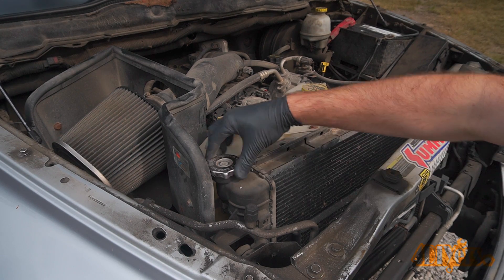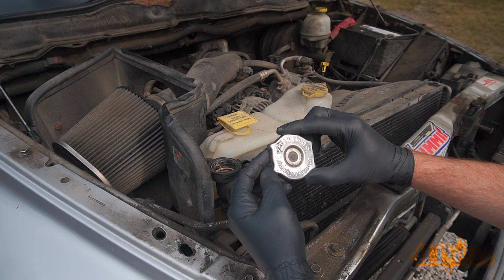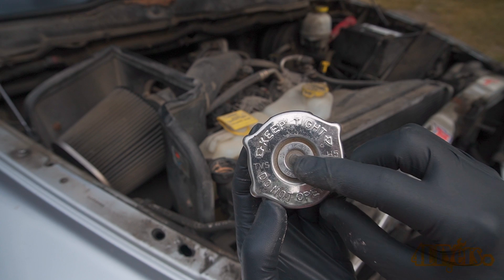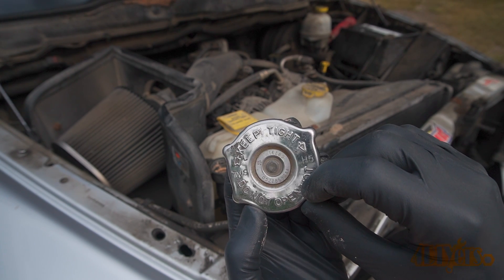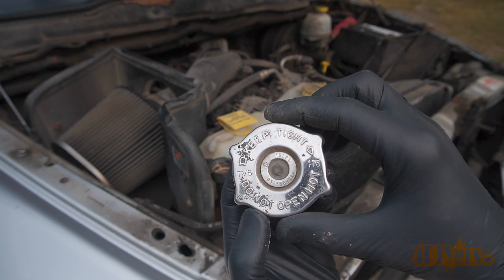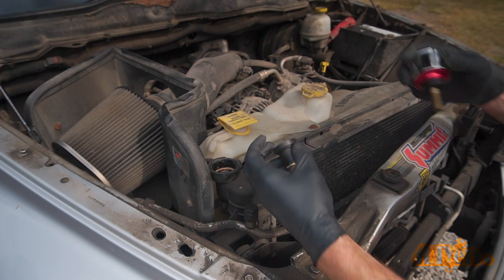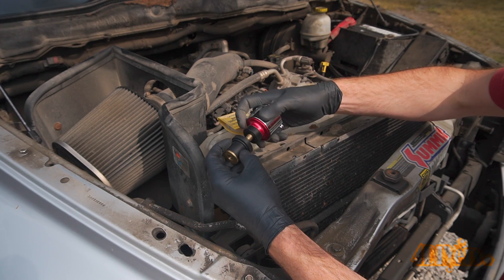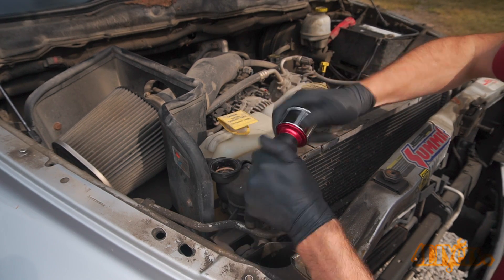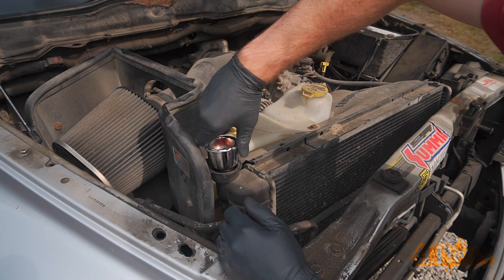Ensure your vehicle cooling system is cold so we don't risk the chance of burning ourselves. Next is locating and removing your radiator cap. Here I'm working with my 2006 Dodge Ram as one example. On the radiator cap you will have the required system pounds, which is needed for pumping up the system to the correct pressure measurement. Don't exceed this measurement as you may potentially cause damage. Make sure the system is full of coolant or water if you are doing the repair right away. Air can compress more than water so it'll take longer to pressurize the system, and with water in the system you'll be able to see the spot where it's leaking easier as liquid will come out instead of air.